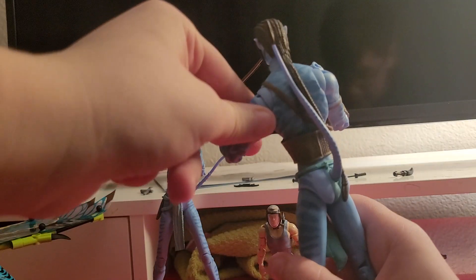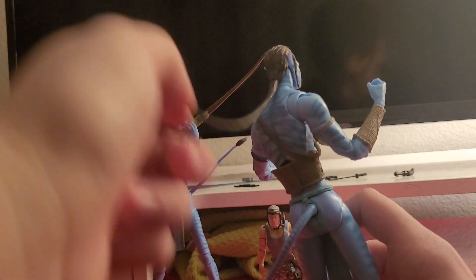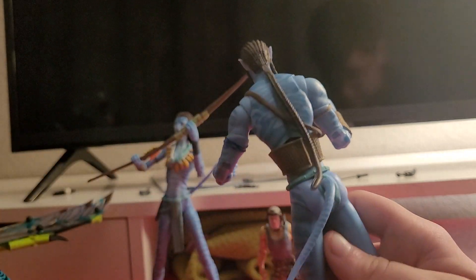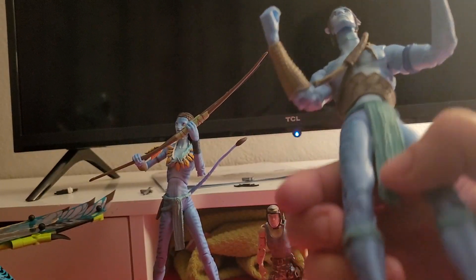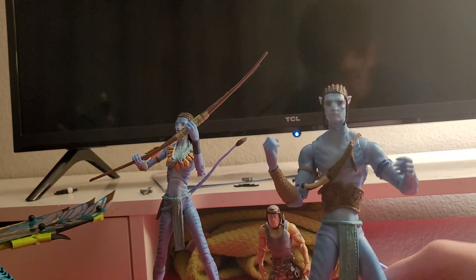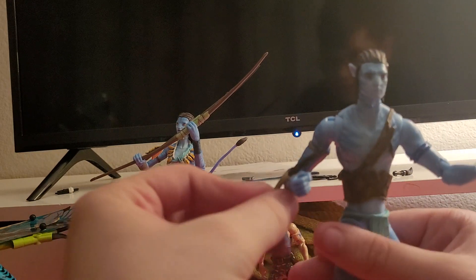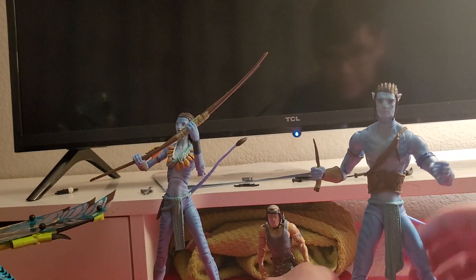Good articulation. Look at the back — we got his good old tail that the Na'vi have. He also has this hair piece which he uses to connect to the tree and stuff. And then we got his knife. That looks exactly like the movie, which we can put in his hand, just like that. And then we can set him up here.